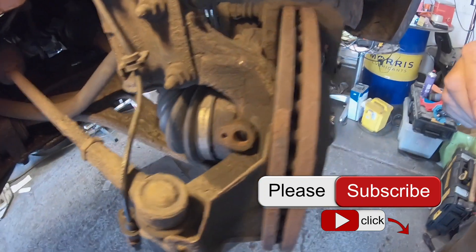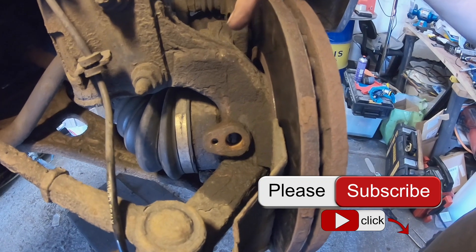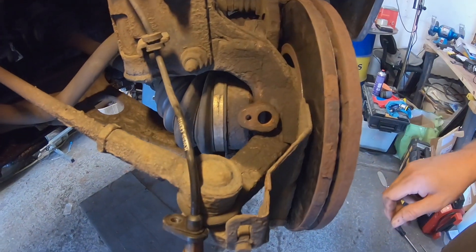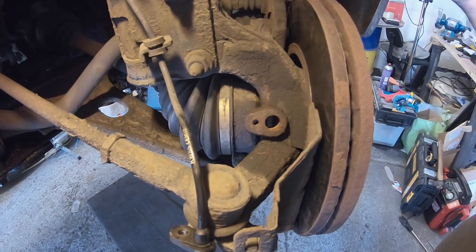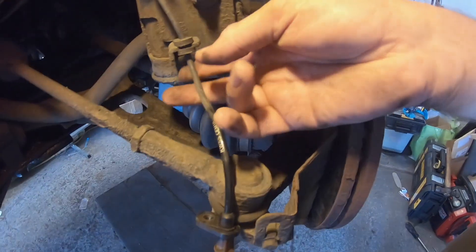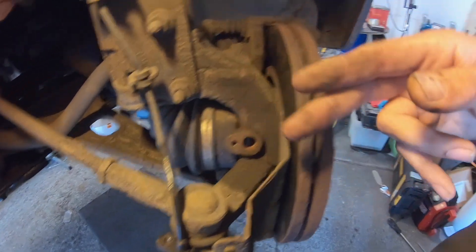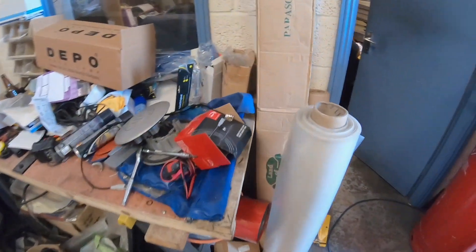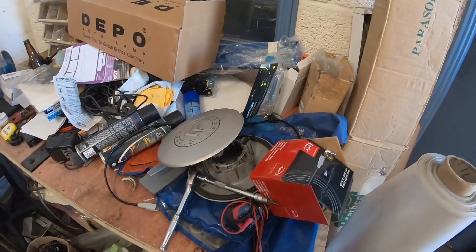Now, Citroen Dispatches use a bearing to give the magnetic signal to the sensor, where some use a reluctor ring which has notches — those are prone to breaking. But our computer says that this is our fault, so there's the old cable that we're removing, and on the table here I've got the new cable that I'm going to be placing in.